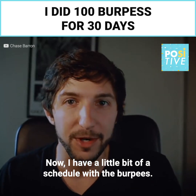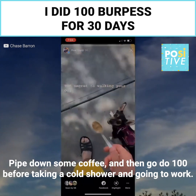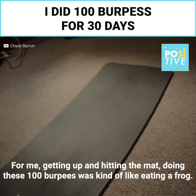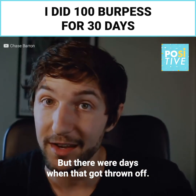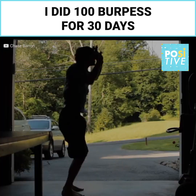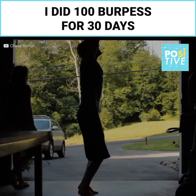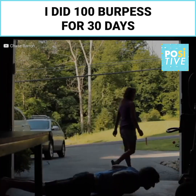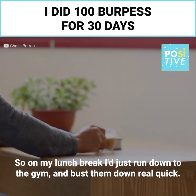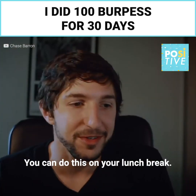I had a little bit of a schedule with the burpees. I'd wake up, take my dog out, drink some coffee, and then go do 100 before taking a cold shower and going to work. For me, getting up and hitting the mat doing those 100 burpees was kind of like eating a frog. But there were days when that got thrown off — I went to visit my family and they have a garage perfectly capable of doing burpees in. There were even days when I just slept in, so on my lunch break I would run down to the gym and bust them out real quick. It doesn't take that much time — you could do this on your lunch break.